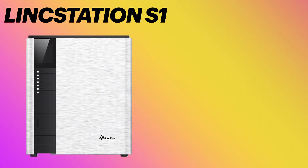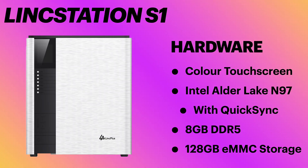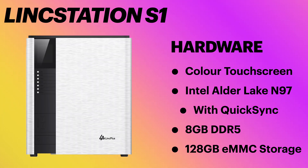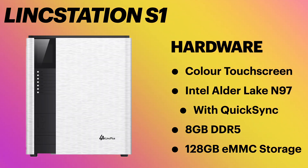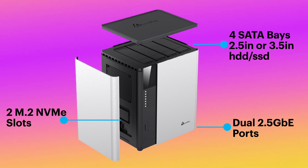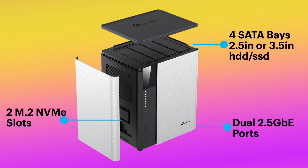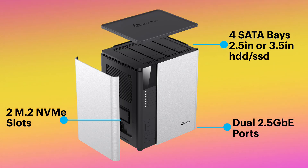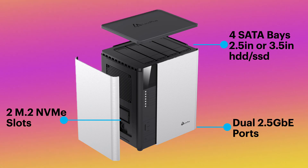The LinkStation S1 has a modern aesthetic with complementary features and specs like a color touchscreen interface, an Intel Alder Lake N97 with QuickSync technology, 8GB of DDR5 memory, and onboard 128GB of eMMC storage. It also boasts a total of six storage bays — four for SATA drives, whether 3.5-inch or 2.5-inch in size, two M.2 slots for NVMe storage, and two 2.5-gigabit Ethernet ports.